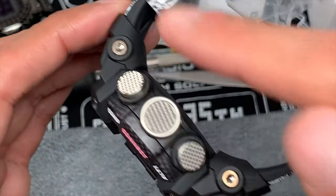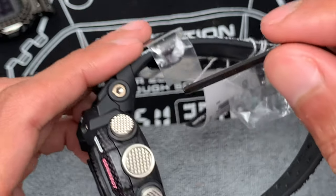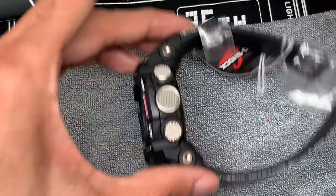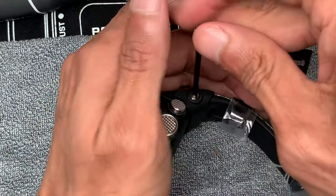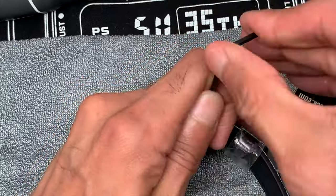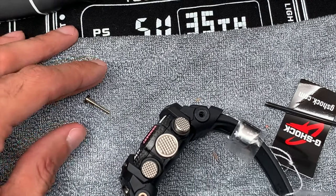Let's get started. I want to start by removing the hex screws on the side of the watch — there are four of them. Be very careful not to strip the lug. The best way is to sit the watch down on a firm table, push down on it as you turn it — that creates the necessary friction to keep it from spinning. Push down and turn counterclockwise. Here is the lug for reference. Put each one to the side and make sure you don't lose them, then take off the other three.